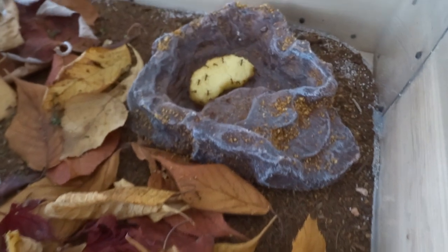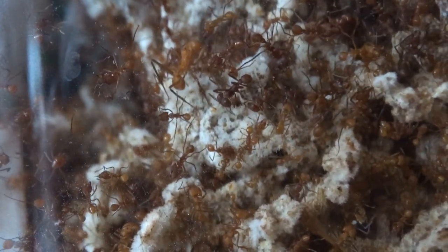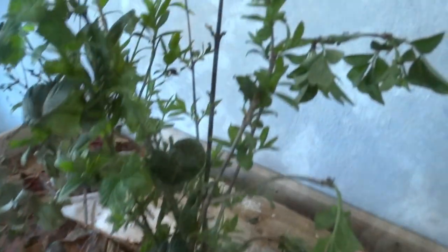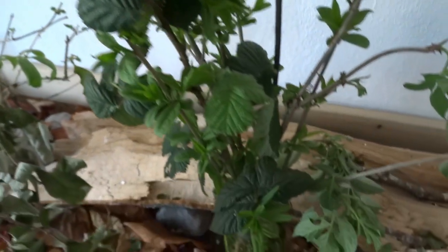We also have the first soldiers — a few soldiers. I've seen already a few soldiers but most of the time they were inside the nest so it's hard to observe them. But it's great to have a healthy colony.